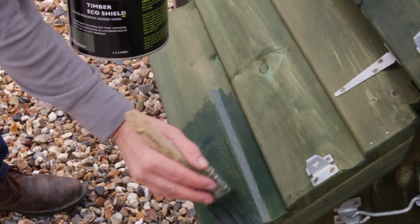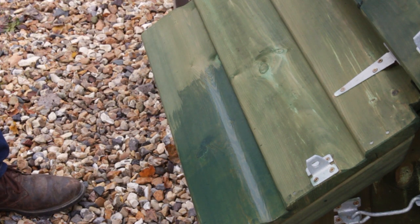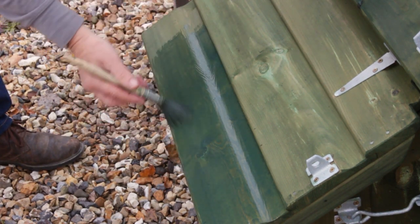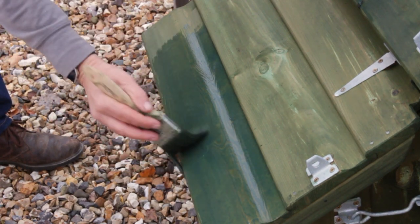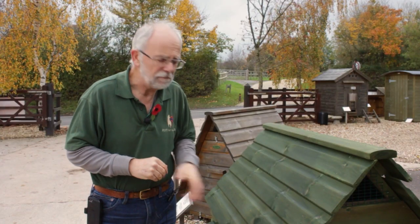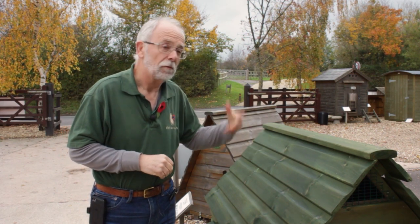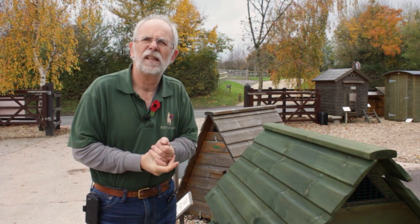If it does start to run, just lay it off with the brush like that, and as you can see it gives you a lovely even colour and coating. This will protect your timber through the winter and the rain will just run off. Once you've given it a good paint over, that should get you through this winter, and then next year do the same thing every autumn — that'll make your hen house, log store, or garden store last for years and years.